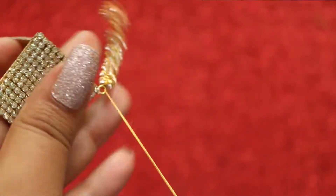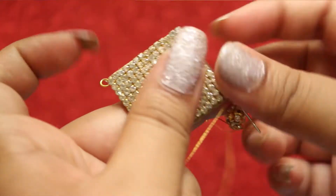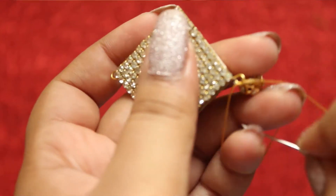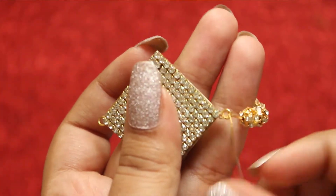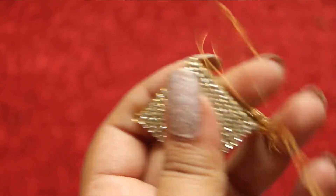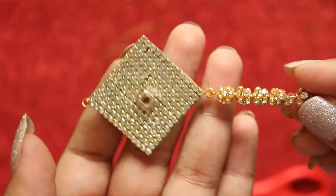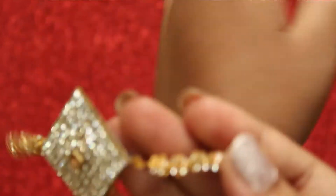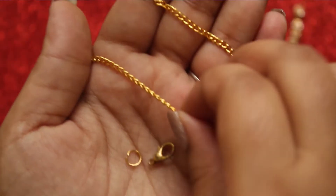Now attach this to one end of the rakhi. Do the same to the other side as well. This is how it looks. Now take two chains, a jump ring, and a clasp.